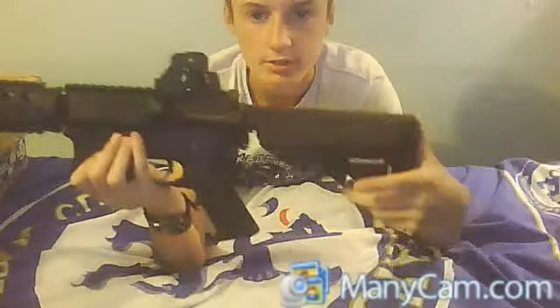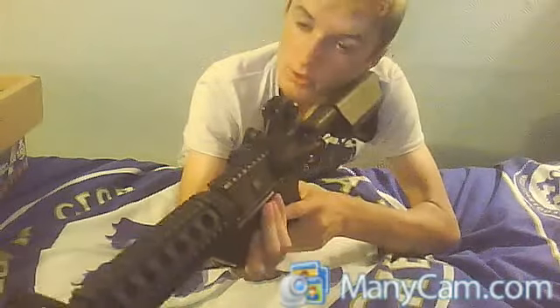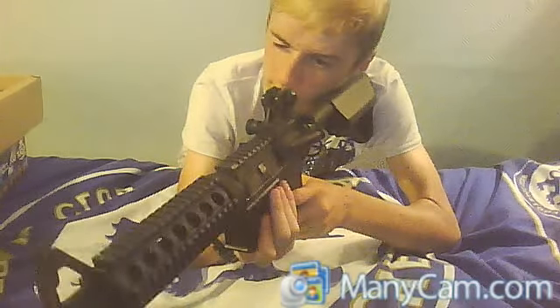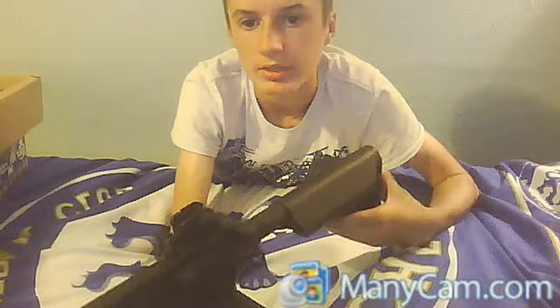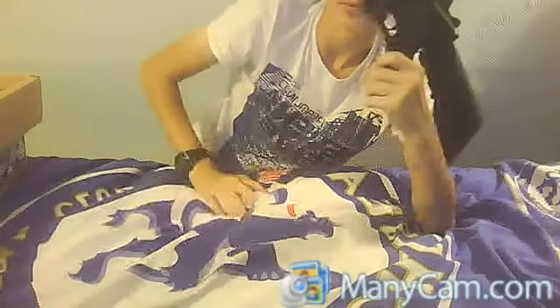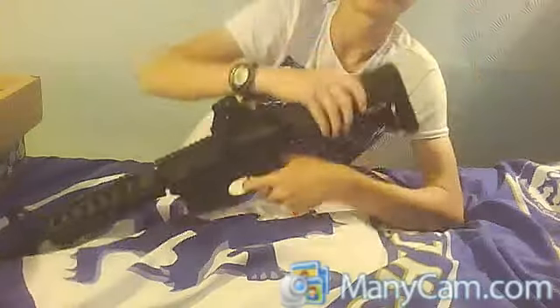The stock is adjustable — you just press this button here and you can extend it like that, or fold it all the way in. For your battery, you pull this part off, put the battery in, and put it back in.